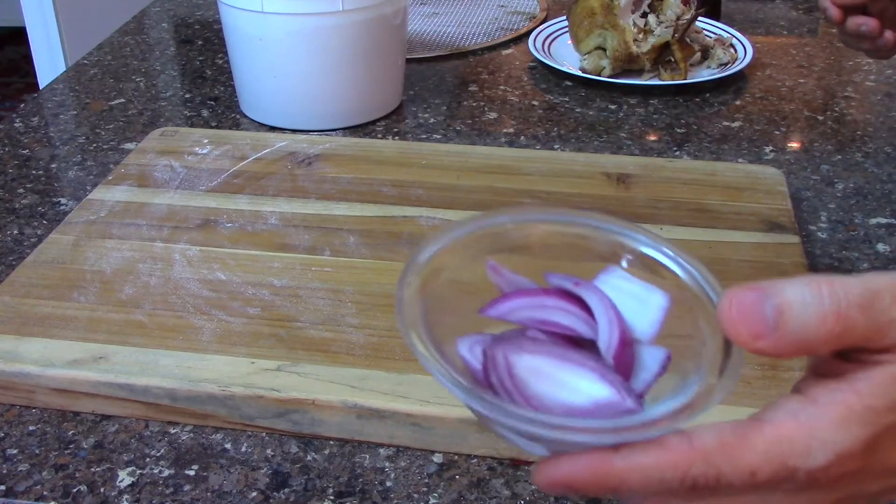The next ingredient is some sliced red onions. I like red onions because of the color and the flavor that they give the pizza. You don't need many.